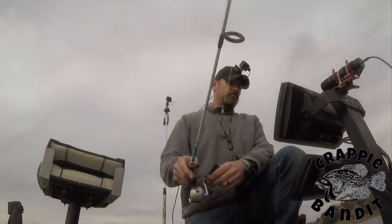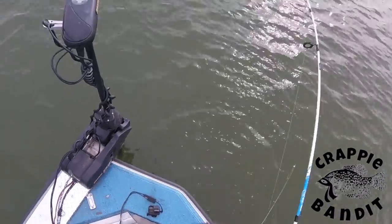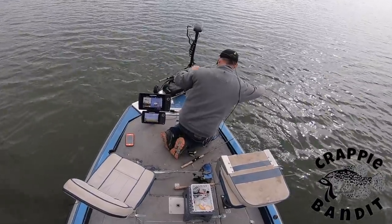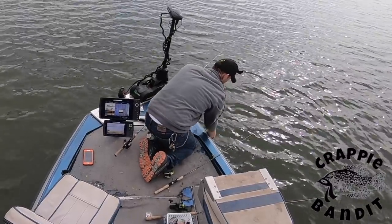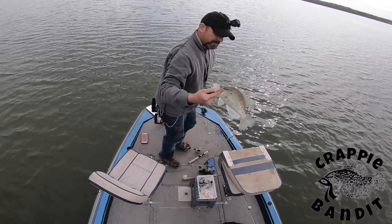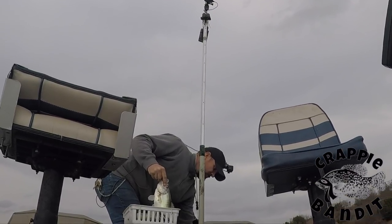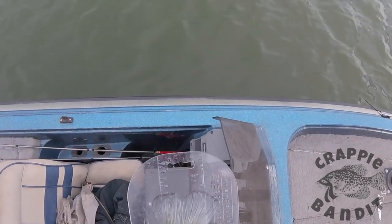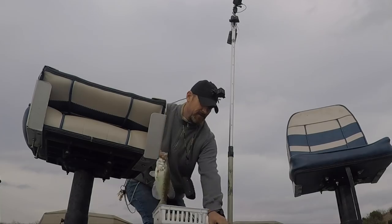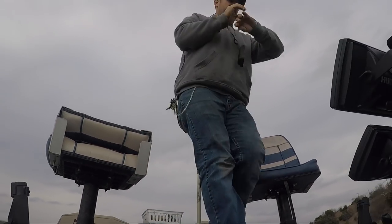I'm holding — oh, there we go! Come on, you little crappie! Oh yeah, that's what I'm talking about! Man, nice! Let's see what we got right here — 13 inches! 13 baby, that's what I'm talking about! Finally, I got something!